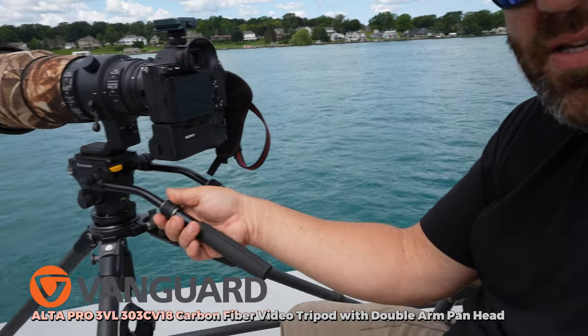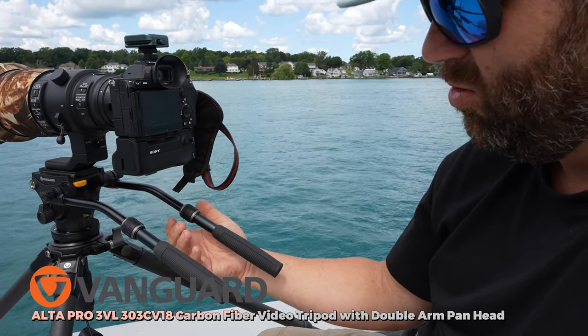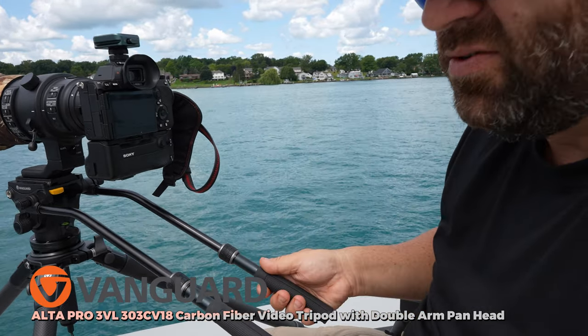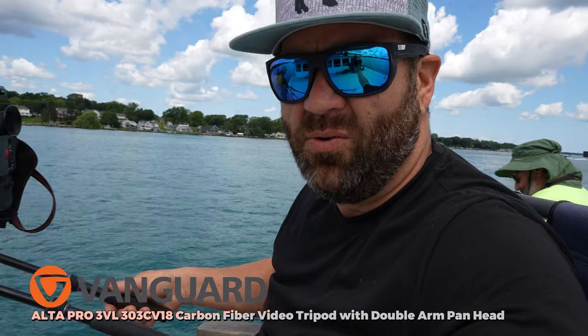This is kind of neat too — you can very simply open these up, pull them out, and it gives even more distance to grab a hold of. So if you're looking for a tripod, this is a great option.